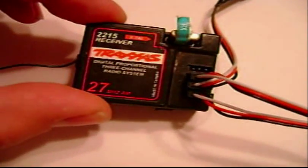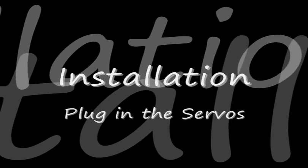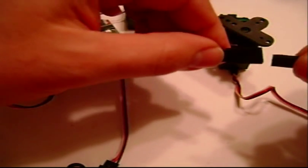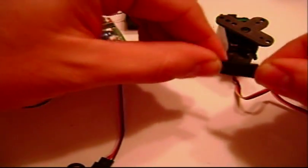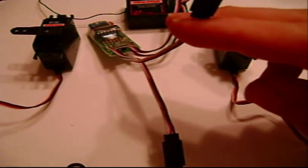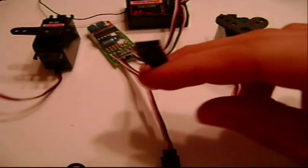Now you still have two male plugs left, and these are what your servos plug into. The top wire on your unit plugs into the front servo, and the bottom wire plugs into your rear servo.